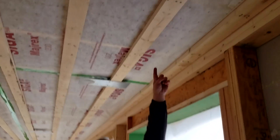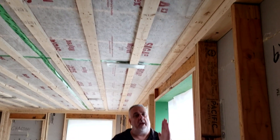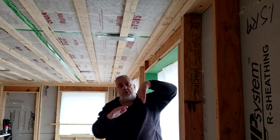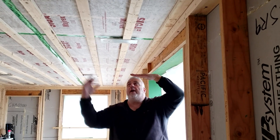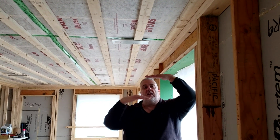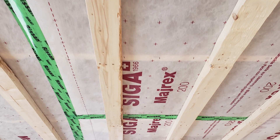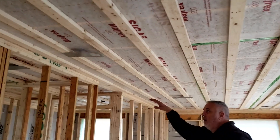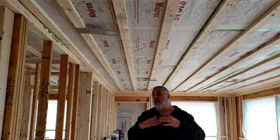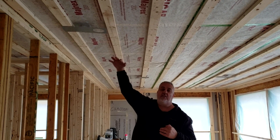What we did here — you can see a lighter pattern there — we did a flap that actually starts on the outside of the wall, goes up the wall, across the plate, and it just draped straight down while the framers set the roof trusses. Once the roof trusses were in place, that flap went up. The piece that came across the ceiling goes underneath it, gets taped, and then it got buried by the two-by-four strapping.